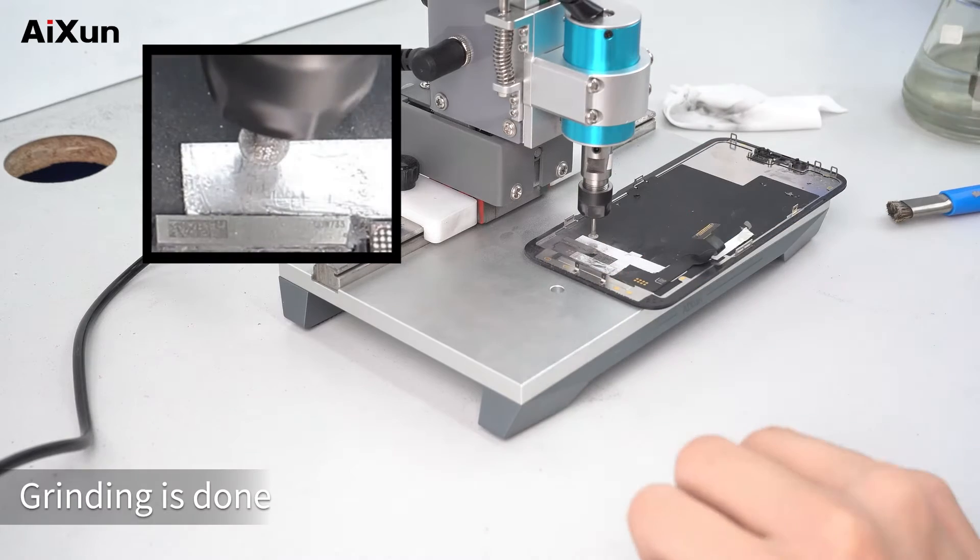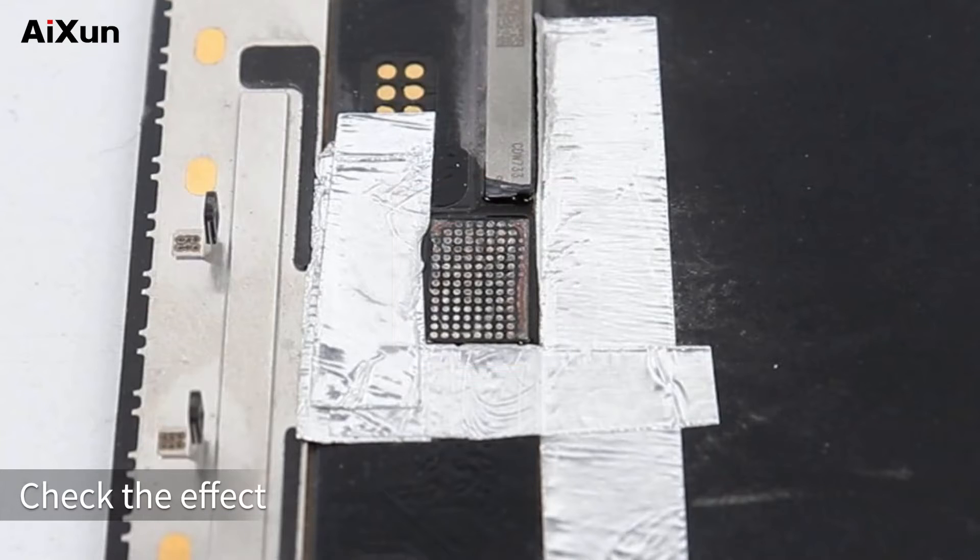Grinding is done. Check the effect. Check the footage and enter the circuit. CPU grinding.